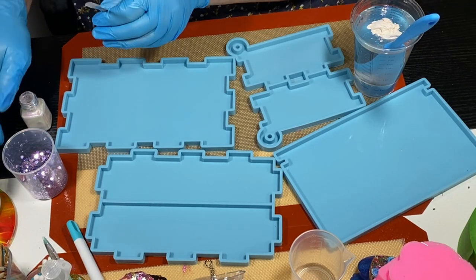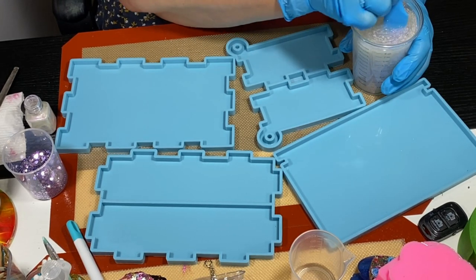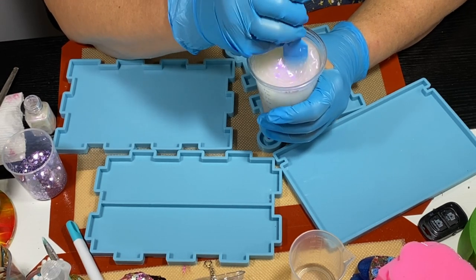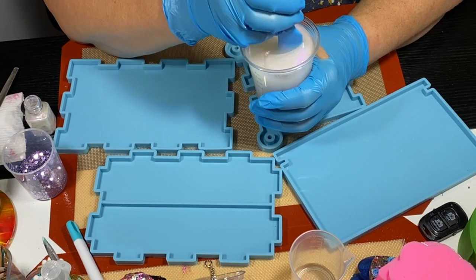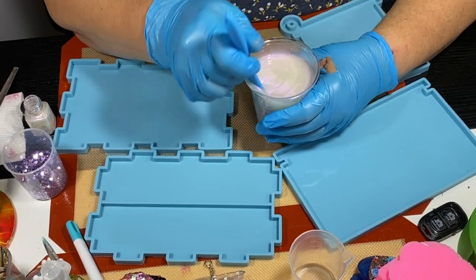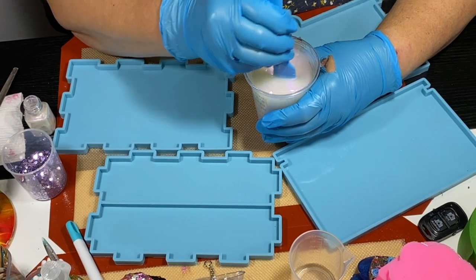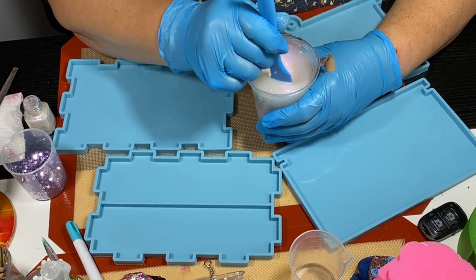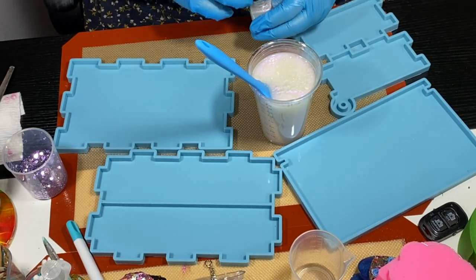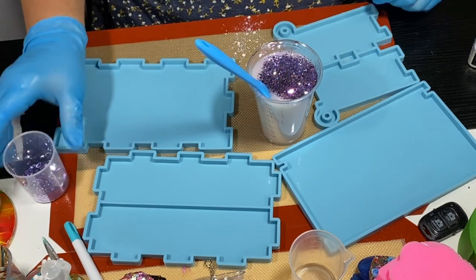I've got eight ounces of resin here. This is not nearly going to be enough for those of you experienced with big projects — you can look at those molds and say you only mixed up eight ounces. I mixed up eight ounces so far because I want to see how far it goes before I make more. Also, there's a hole in my glove — I've got a ring with pointy edges that tears my glove every time. You'd think I'd learn to take my rings off.